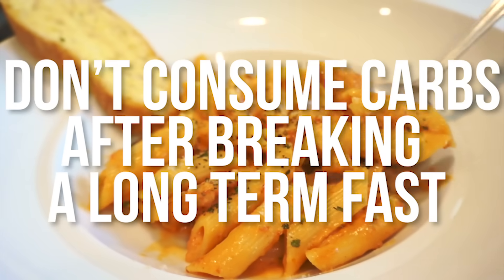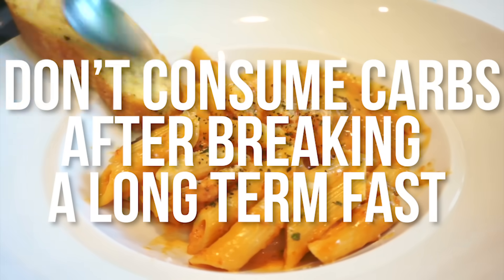When you have a cell depleted of electrolytes — sodium, potassium, magnesium, phosphorus — but a lot in the bloodstream, the moment the GLUT4 transporter comes to the edge of the cell, all those electrolytes flood in. This can damage the cellular membrane because it happens so fast. This has been discussed in research journals as refeeding syndrome — it's a legitimate condition. So we have to be careful.